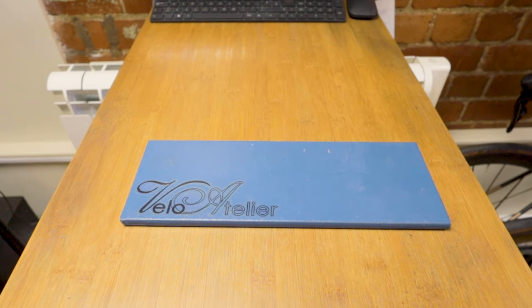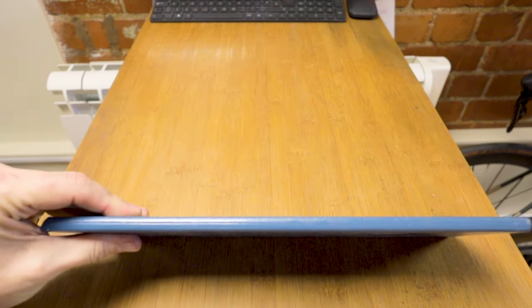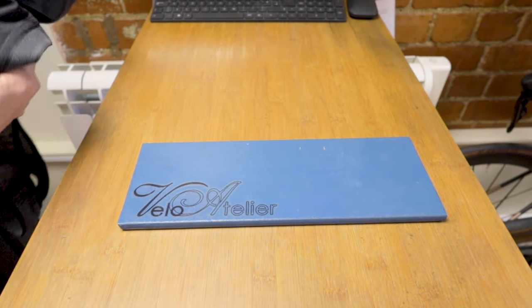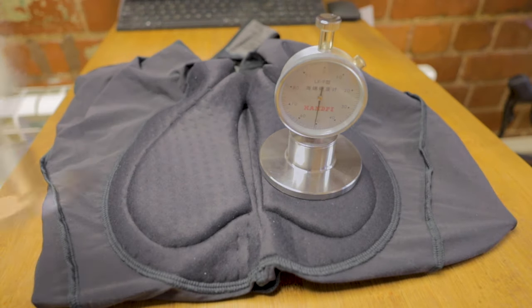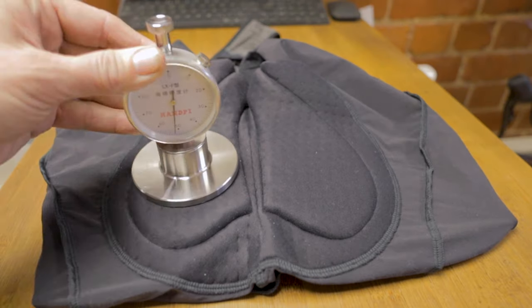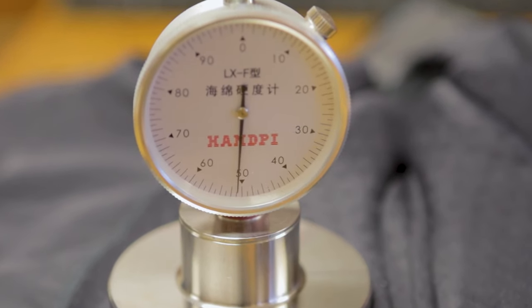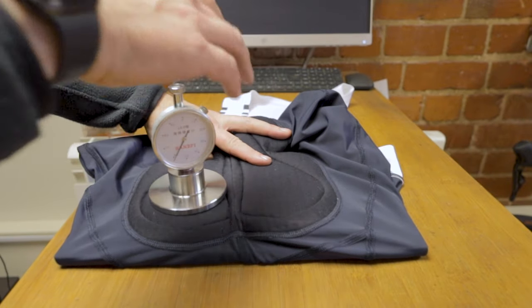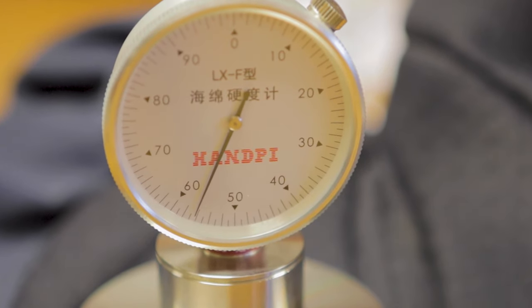To ensure that the readings are as consistent as possible, we will be backing the pad with this piece of six millimetre steel so that the rest of the short doesn't add to the compression. The cargo shorts are coming in at a consistent 51 Shore on both sides of the pad, and the Pro 2 pad is slightly firmer at a Shore of 57 on both sides.